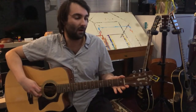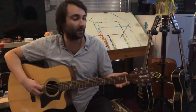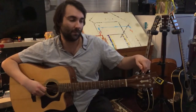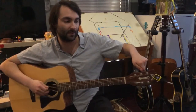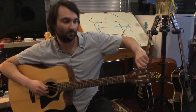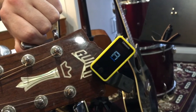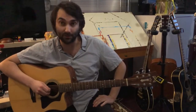Moving forward to the 5th string — same thing. Right now we're tuned to G sharp; we want to be tuned to an A. We're going to take our tuning peg and turn it to the left. You can hear the note getting higher. And once again we have two blue bars on either side of the note that is appearing on our clip-on tuner.